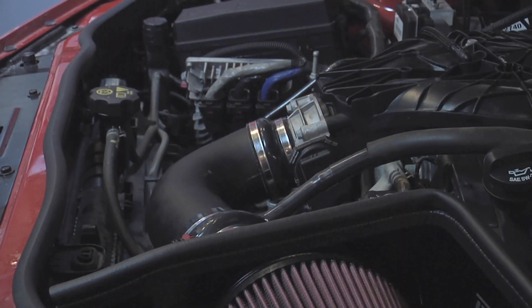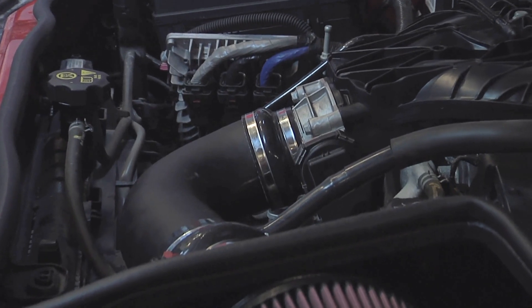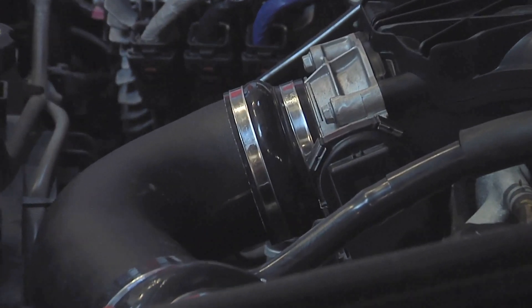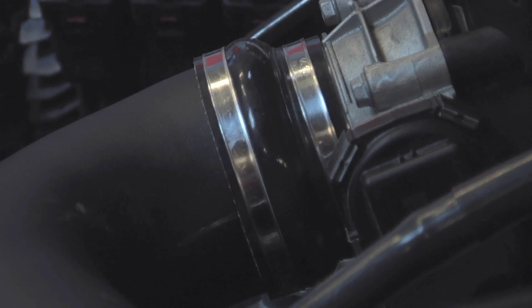See the Rotofab cold air intake, the way it comes into the throttle body — see how it reduces down from 80 to 72mm. We'll get the Overkill throttle body put on there and then that reduction won't be there; it'll be straight on through.